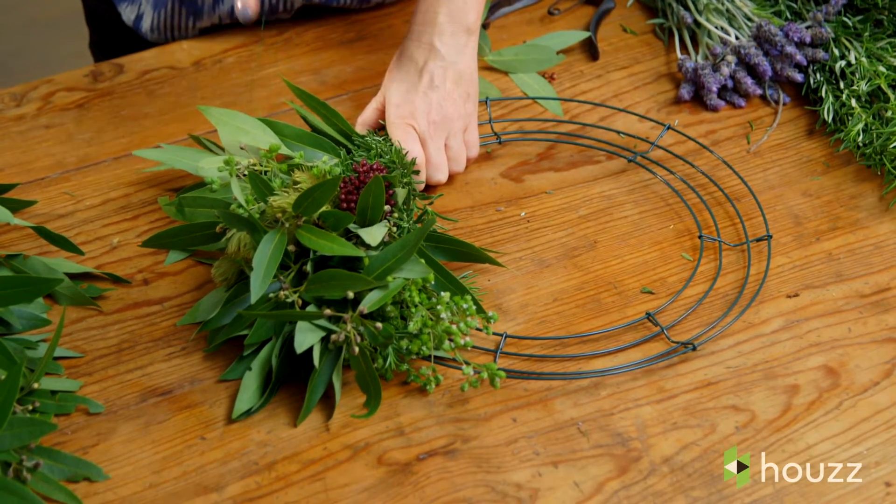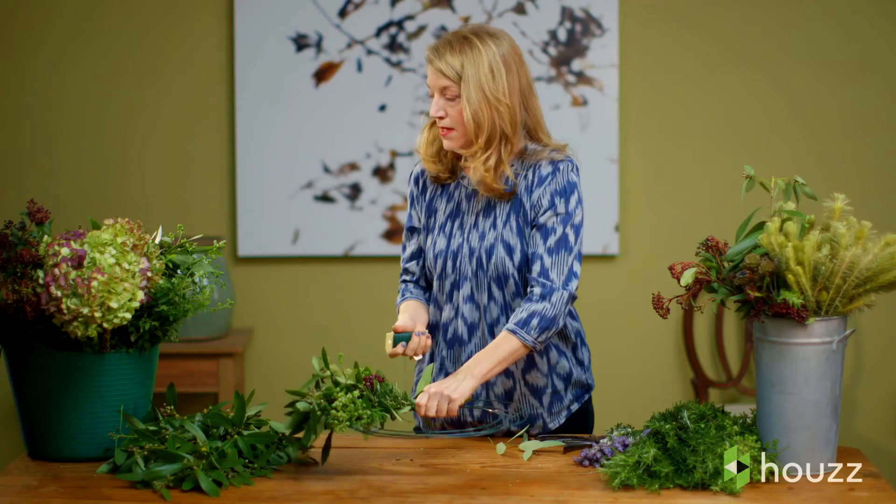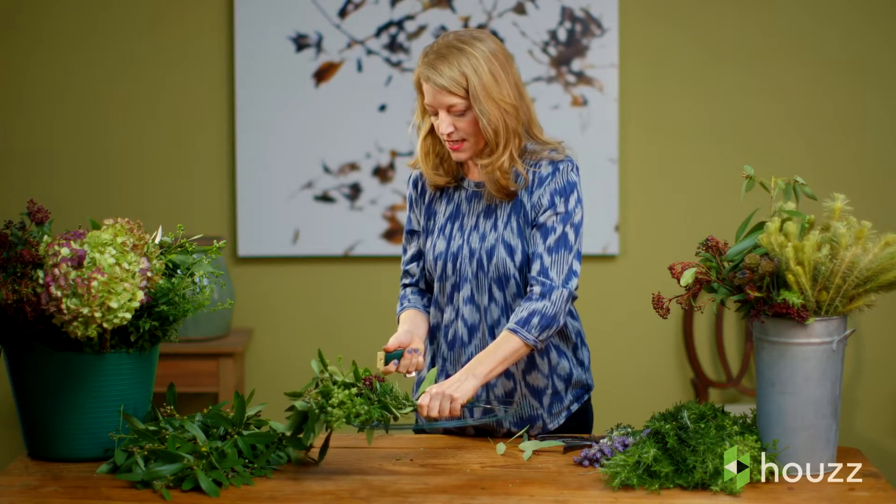This is a 12-inch wreath, and that takes about 12 bundles or so to get around the perimeter of the wreath. Again, really tight and really snug.